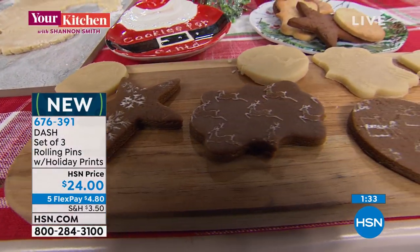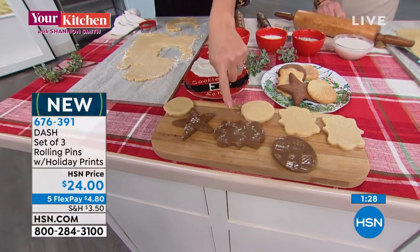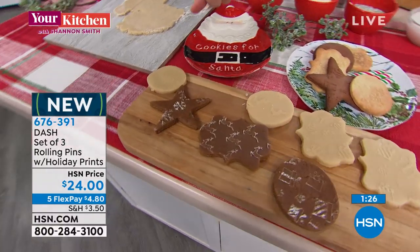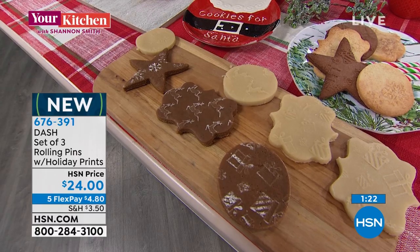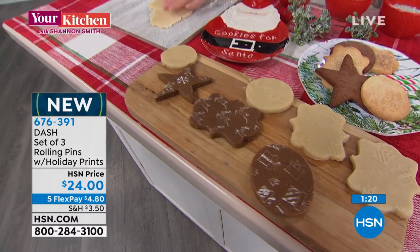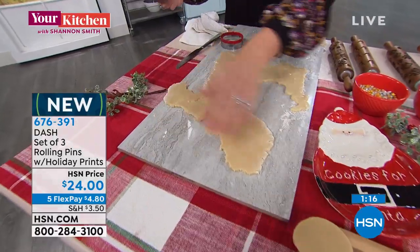I get the little store-bought dough - why not? You can get the gingerbread dough, we've got the molasses dough here. All we did was add a little bit of powdered sugar at the end to make them pop. Look at how that just makes it jump right out - this looks like a professional bakery baked your cookies, and you can say, 'No, I made these myself.'